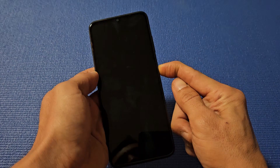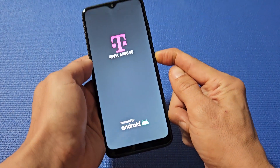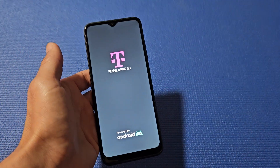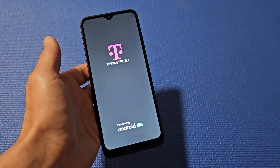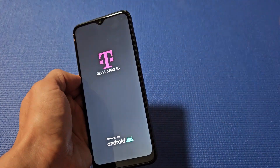Still holding — I felt it vibrate, now it's turning on. Go ahead and let go and let it boot up. Hopefully it's no longer frozen. If it is still frozen, do the same thing again.